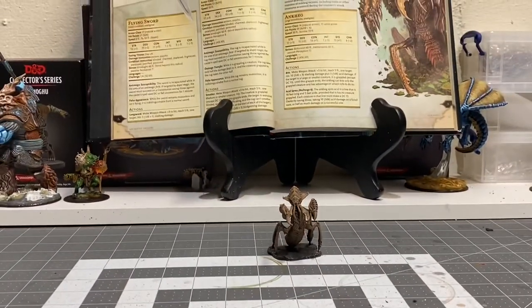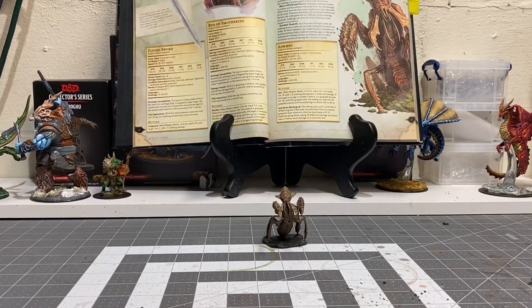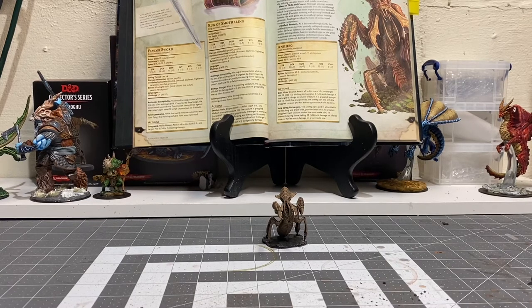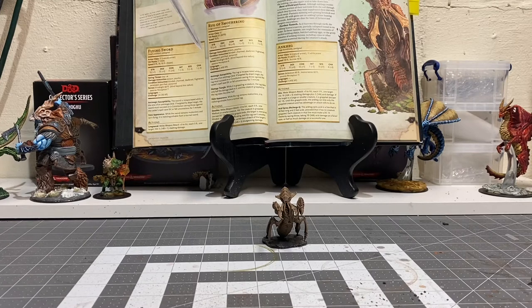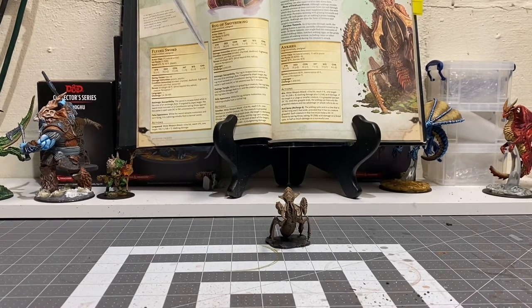I still have some stuff to do — some finer details to see to, such as the crustacean-ish coloration around his eyes and certain parts of his body. I definitely want to give him more of a max highlight using the heavy skin tone. And obviously we have to address his base, but we can do that in part three. The important part is that we got him up almost to working order, laying down all the important colors underneath what will eventually become the max highlights.